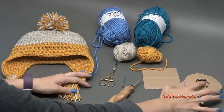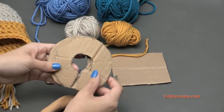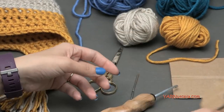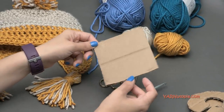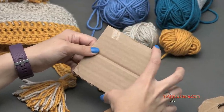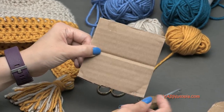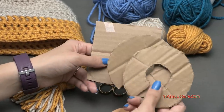If you have a legit pom-pom maker, you can use that. Otherwise, just cut two pieces of cardboard in circles with a circle inside, and I'll show you later how to make a pom-pom. You'll also need a square piece of cardboard about three and a half to four inches wide and tall for the tassels. Those are all the supplies you're going to need.